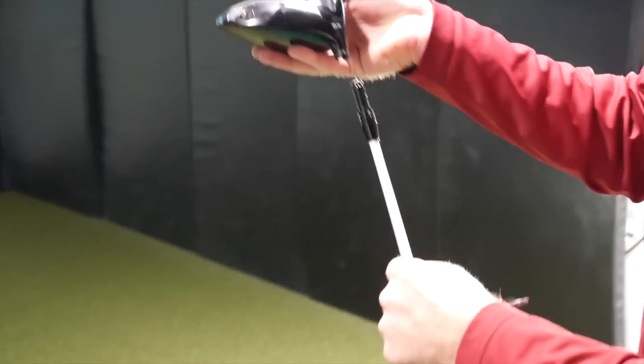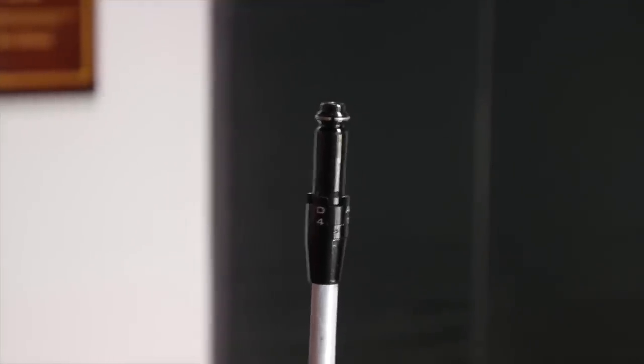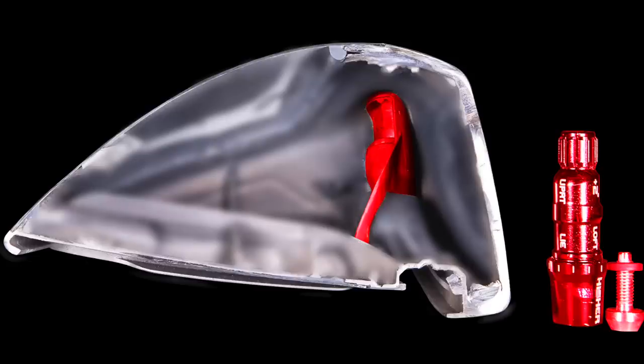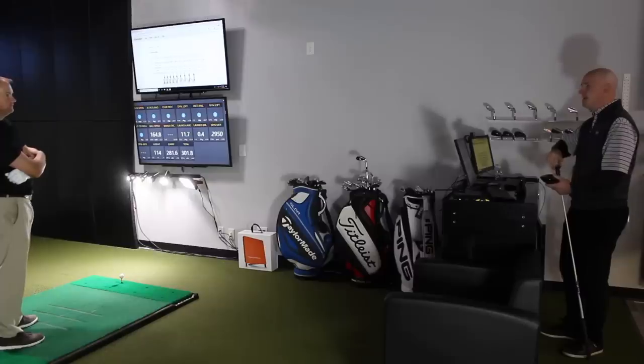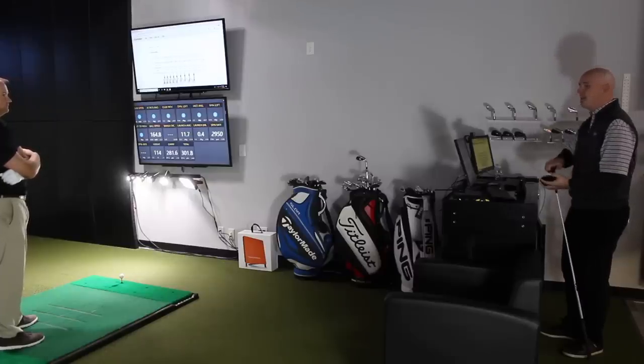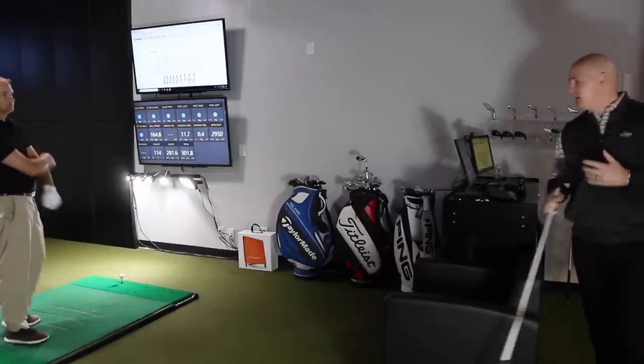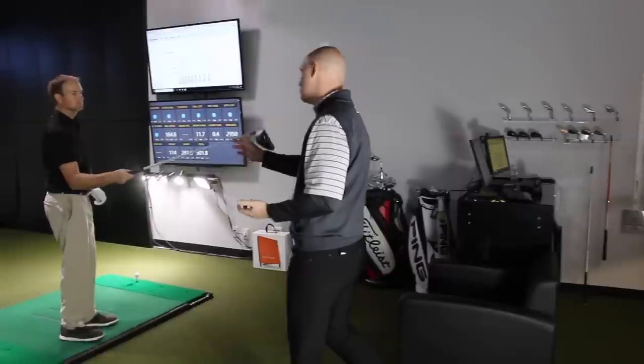There are a lot of times where you think you're changing one thing and there might be three or four other things that change without you realizing it — how it affects the setup of the driver. Changing the loft is definitely influencing the lie angle, and those things aren't consistent from brand to brand. Each hosel works a little bit differently, so it's really important when you're buying or getting fit for a driver that you understand how those different hosels work and how we use them in a fitting environment to optimize the performance of metal woods.